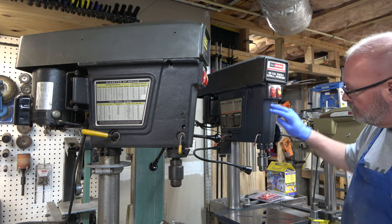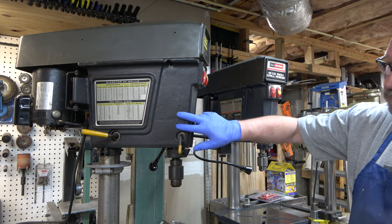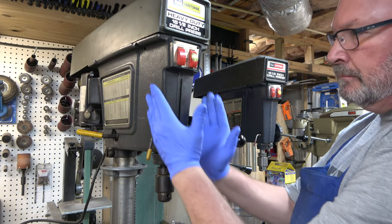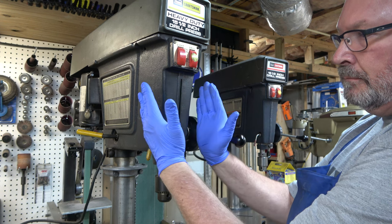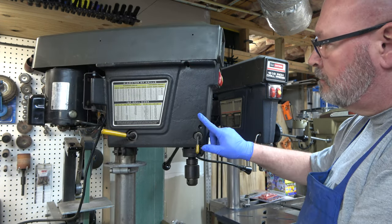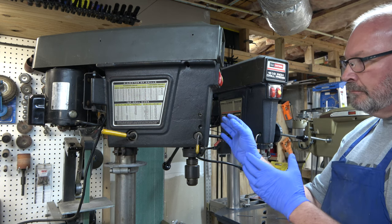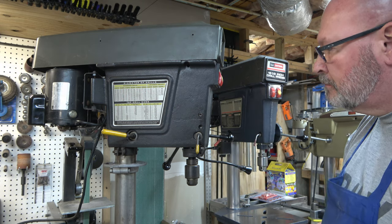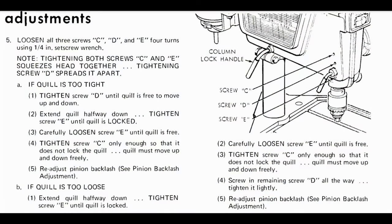Here we're looking at the side of the head casting. Notice these three set screws that are in here — they're designed to close or expand that gap in the split head, which allows you to adjust the take-up in your quill and remove any unwanted play. This is an excerpt from the owner's manual that shows you how to make those adjustments on the set screws to expand or close the gap on the head casting to minimize play in the quill.